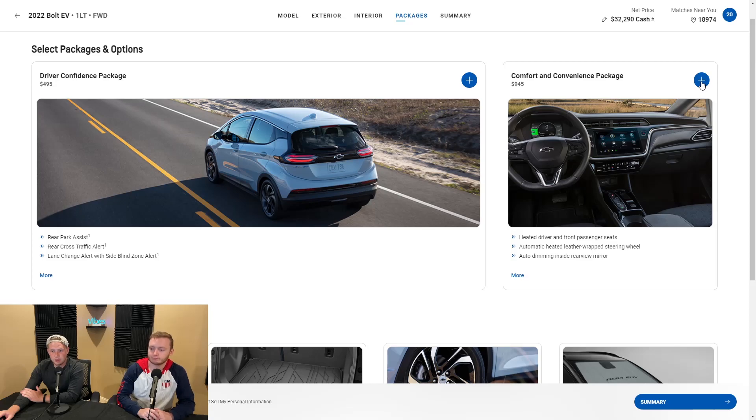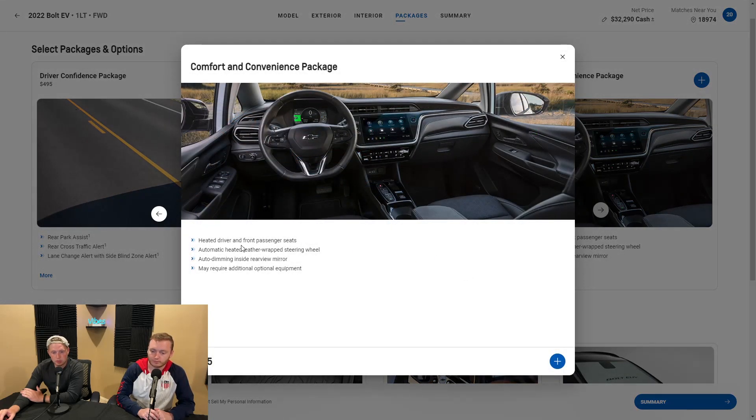Now we have the comfort and convenience package. We have heated driver and front passenger seats — great for those in the Northeast or any cold climates. And then we also have an automatic heated leather-wrapped steering wheel — a lot of people will never buy a car without a heated steering wheel. Driving with numb fingers or cold hands is not a great time; it's always better to have something to warm your fingers up when driving in cold temps. Then we also have our auto-dimming inside rearview mirror, which helps at night if someone has really bright lights — with all the new LEDs and laser lights, it will definitely help with your vision.